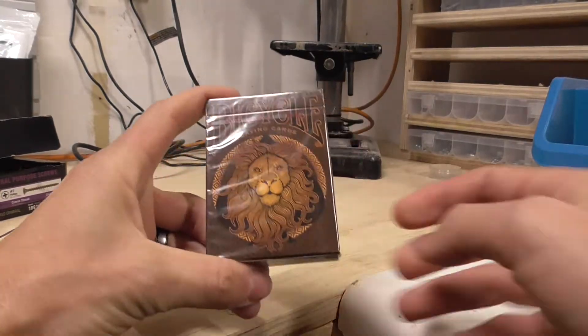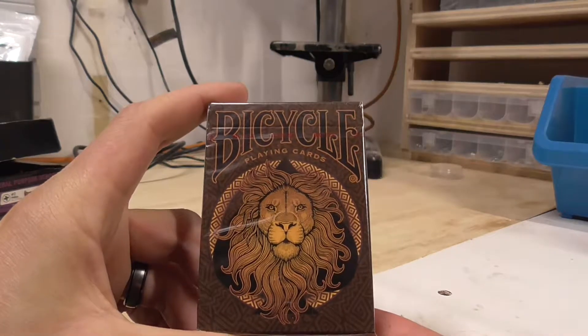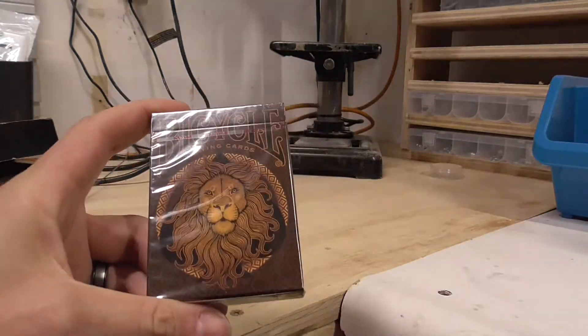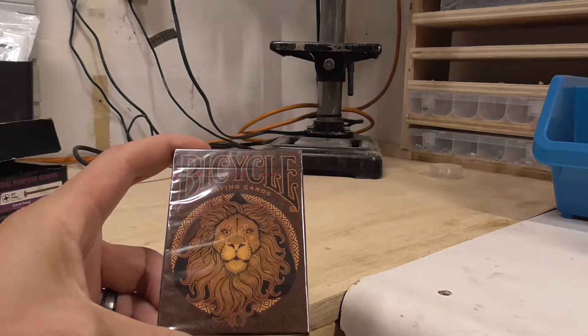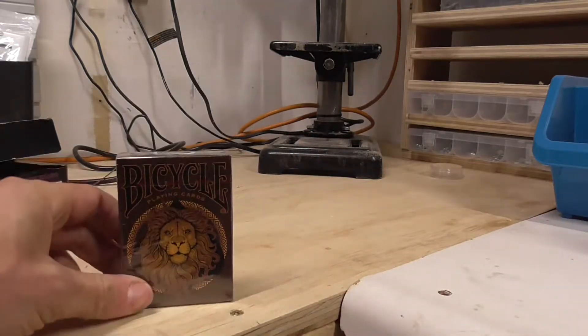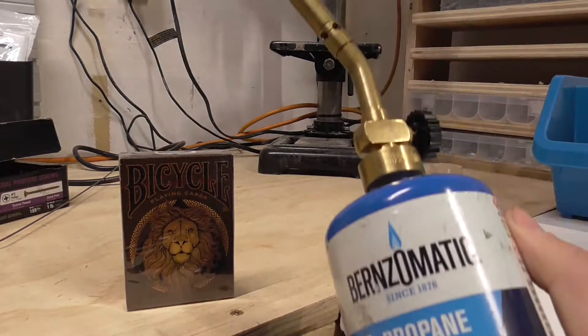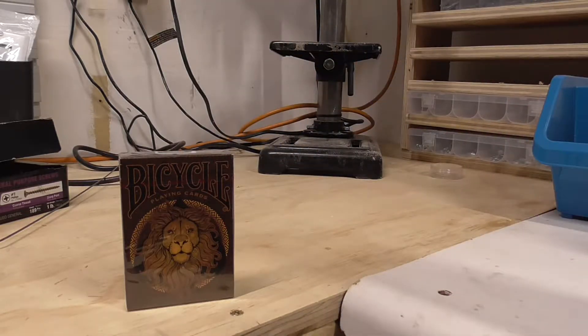What's going on guys, my name is Brian from Joker's Wild Deck Review and today we got the Bicycle Lion deck. I'll do a better video inside, but I've been challenged and I'm challenging everyone to tell me how to open a deck of cards. Today we are in my garage, my shop, whatever you want to call it, and today's method is a blowtorch.